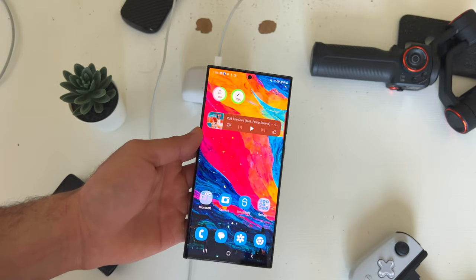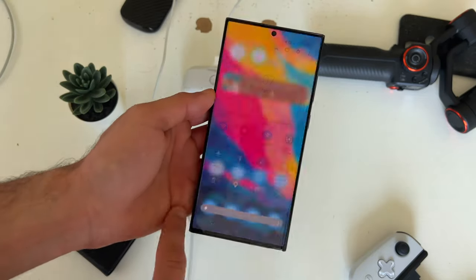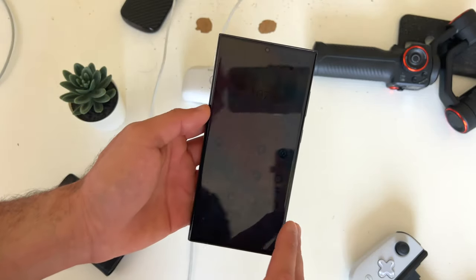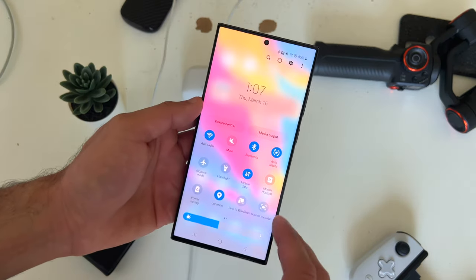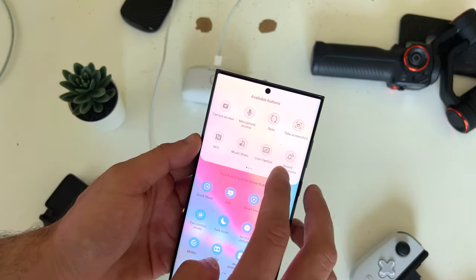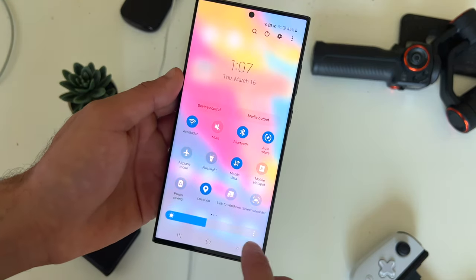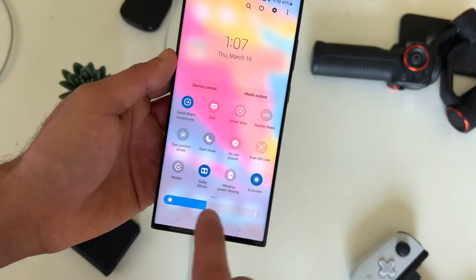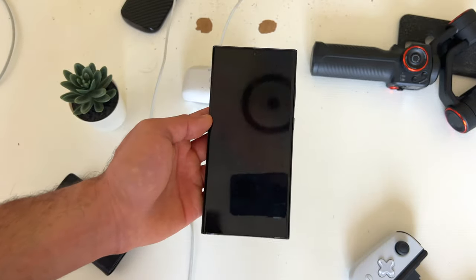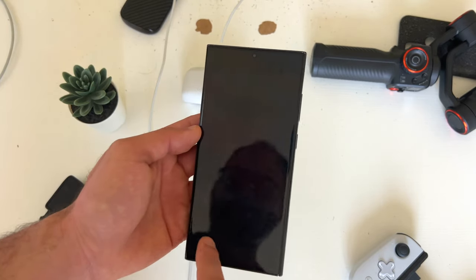If you're in a situation where you need to bring down the brightness even dimmer than normal, tap the plus icon in the quick panel and look for extra dim. Click and drag it to add it, enable extra dim, and it's even dimmer than before. This is perfect for pitch dark situations, especially like in a movie theater.